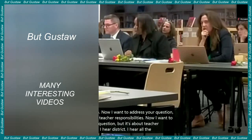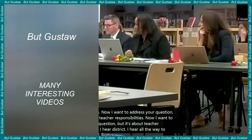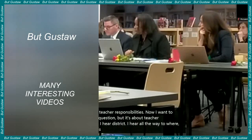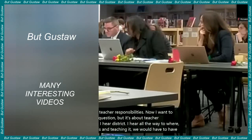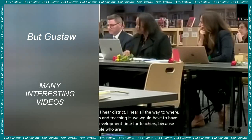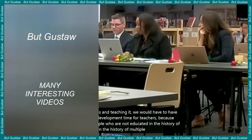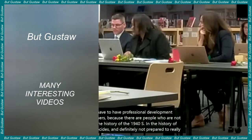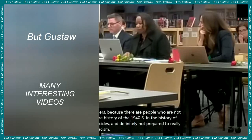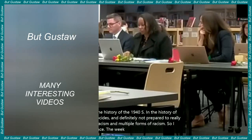Unlike humans and other mammals, which move their limbs by synchronizing opposing muscles, spiders use hydraulics to move. The cephalothorax is responsible for everything, and in its operation it resembles a bellows filled with fluid. When it contracts, it sends a body fluid called hemolymph to the limbs, forcing them to straighten. When the pressure is released, the legs contract.